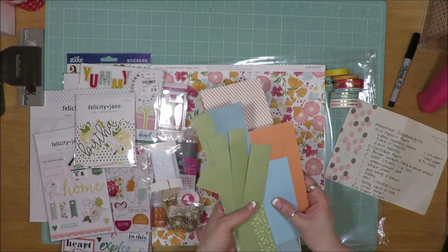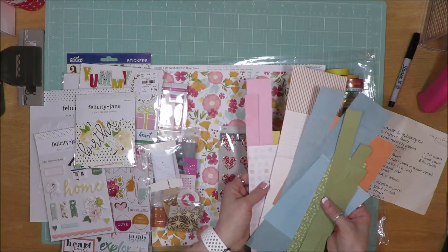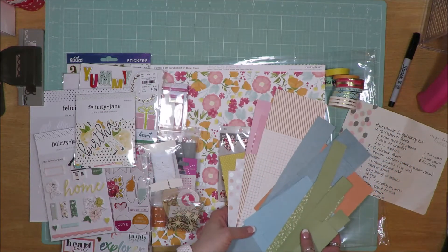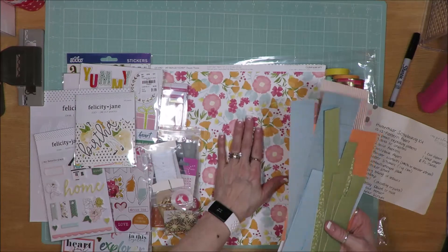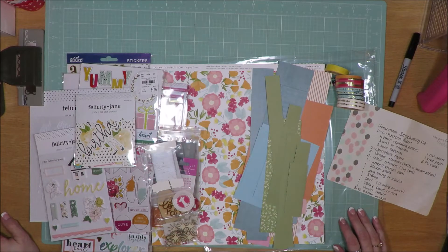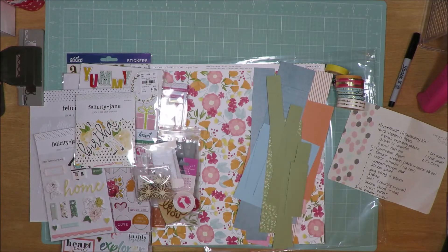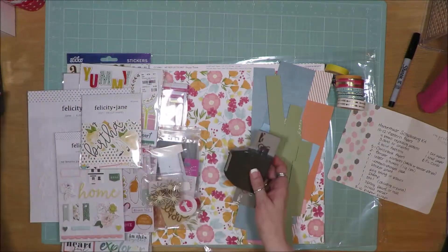The scrap pieces of paper — I found some different greens, some blues, some oranges, some pinks, and a yellow, all from my stash that I felt would make a good match for the background paper. This floral paper is the one I'm utilizing for my inspiration. So I'm going to throw that all together and see what I can create this month with this mini kit, as well as my regular kits. I'm not going to take May's kit with me on retreat, but I'm going to take this one for sure.